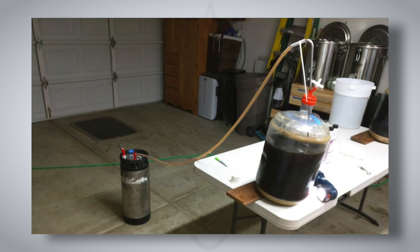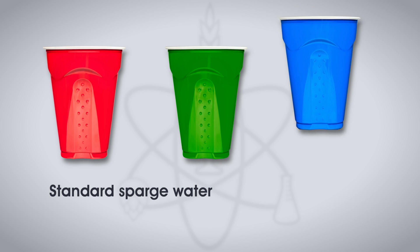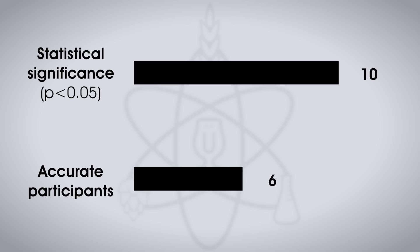Based upon gravity readings, the cool sparge water was a little lower than the hot sparge water. Once fermentation was complete, the beers were packaged and ready to present to tasters. Participants received two samples of the standard sparge beer and one sample of the cool sparge beer, then asked to select the unique sample. A total of 17 people participated and at least 10 would have had to make the accurate selection for statistical significance — but only 7 were able to do so. To Ray, both batches tasted exactly the same: a nice dry, toasty character and noticeably hoppy. So while cold sparging did have a small but measurable difference in gravity, in this instance it worked out just fine.